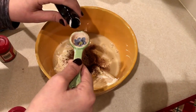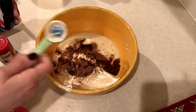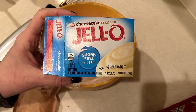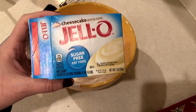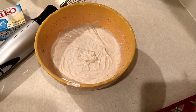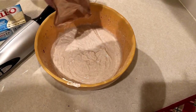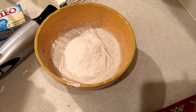Just stir that up really well until it's all incorporated. Then we're going to add in a box of sugar-free, fat-free instant Jello pudding. I'm using the cheesecake kind — you could use the vanilla kind or whatever kind you want. For this recipe with the eggnog, I think the cheesecake, white chocolate, or vanilla kind would be the best. Go ahead and add in that entire box.